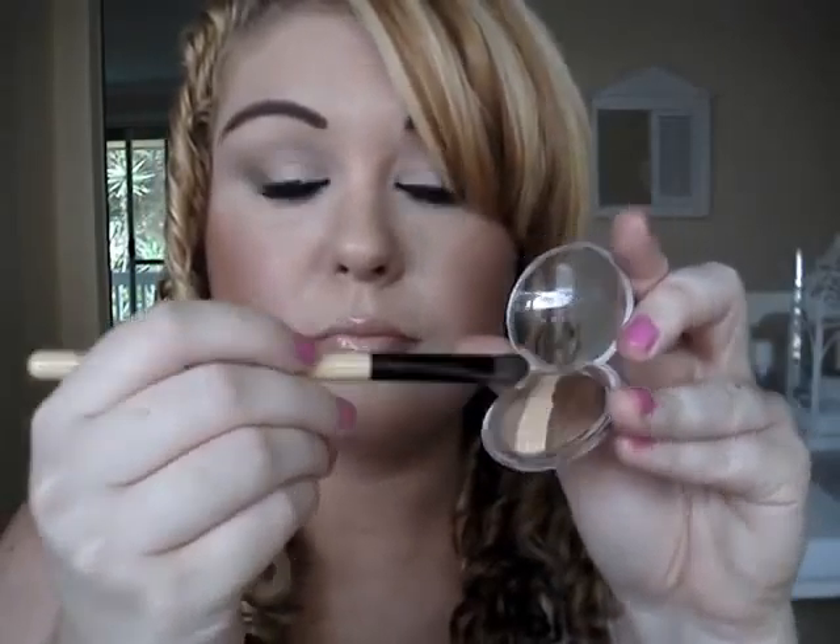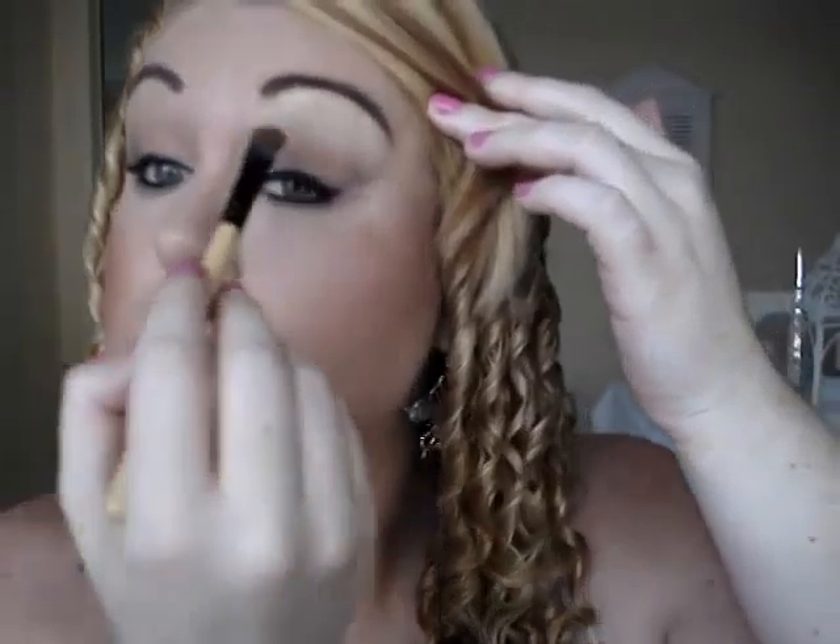With the eyeshadow brush, apply the highlight — the lightest of the three colours — underneath the eyebrow. This lifts and brightens the eye area. Next, using the skin tone mid-tone colour, apply this all over the eyelid area, concentrating on the inner corner. Pat the eyeshadow on first to get all the product on, then start blending.